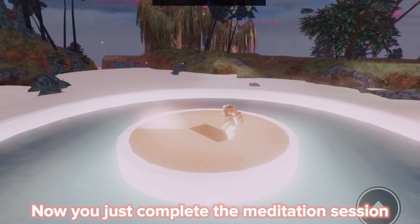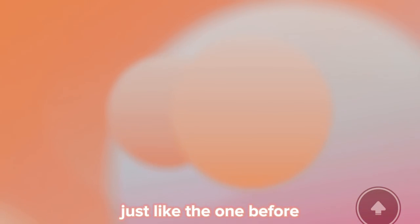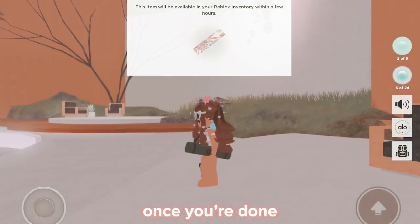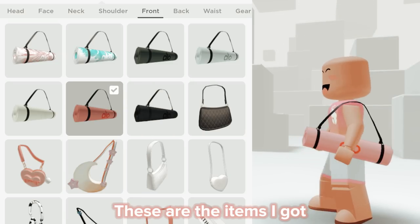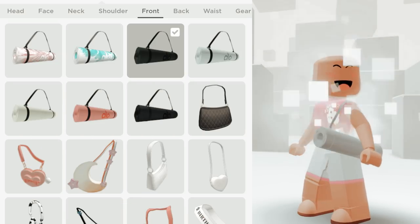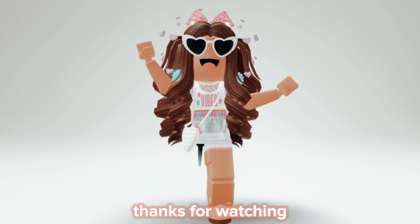Now just complete the meditation session just like the one before. Once you're done you should get a badge and this item. These are the items I got. Thanks for watching.